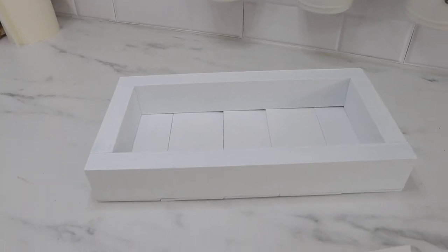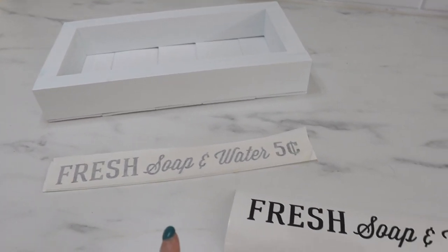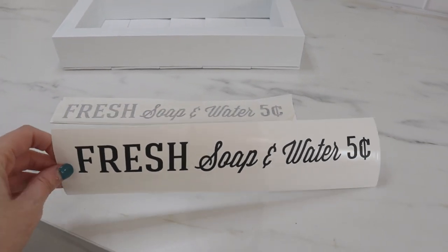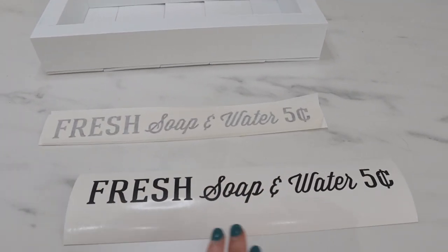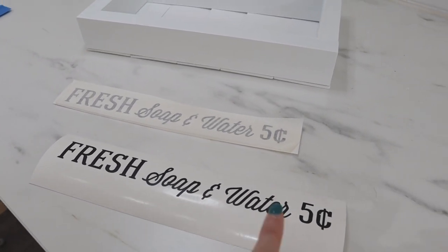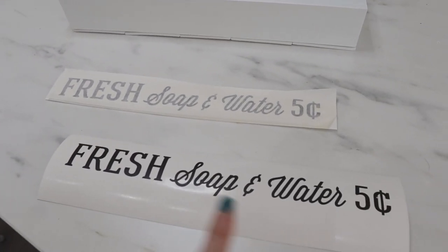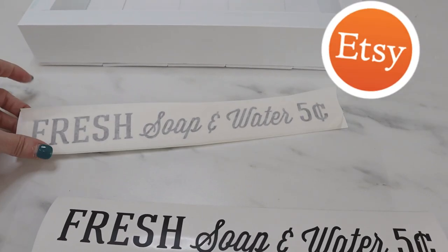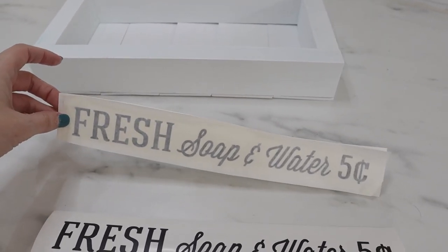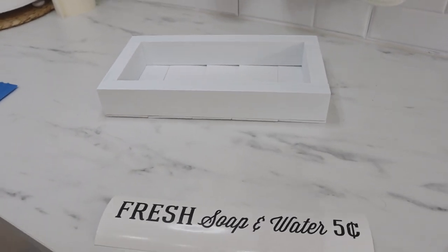Here's the box all put together and dry. I have a really cute decal to add to the front — we have a cottage-ish, vintage vibe going on in our bathroom, a really timeless kind of look. I've added the phrase 'Fresh Soap and Water, Five Cents.' I'm going to add that to the front. If you don't have a vinyl machine, I'll have this decal in my Etsy shop — link in the description box below. I'll go ahead and add this to the front of my tray and it'll be ready for the bathroom.